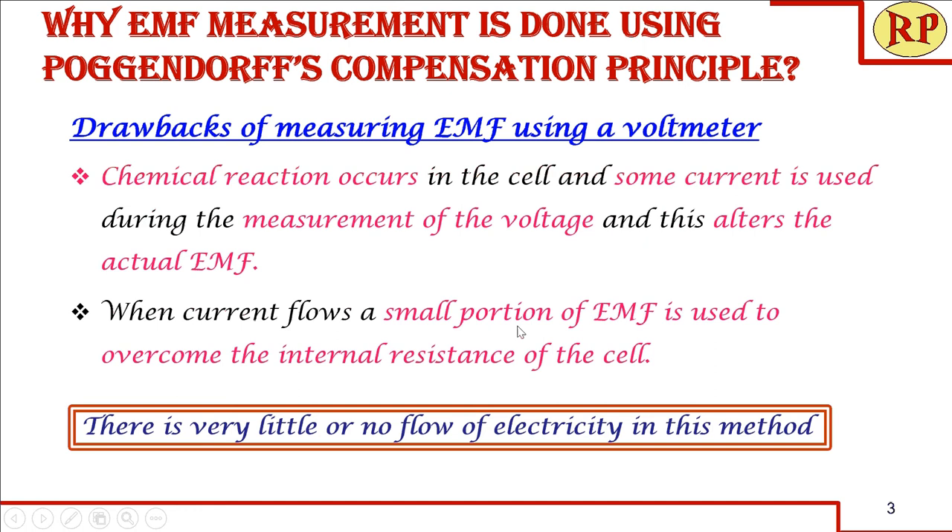But when we are using a potentiometer bridge by Poggendorff's compensation principle, there is very little or almost no flow of electricity during the measurement. That is why we are using a potentiometer.